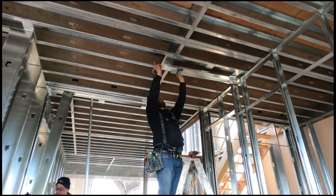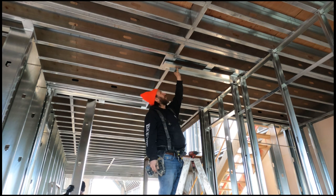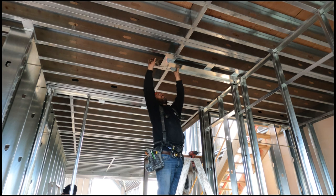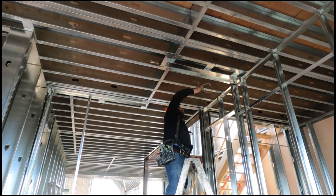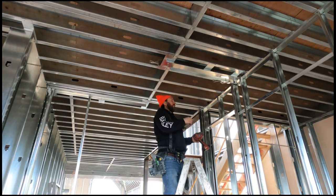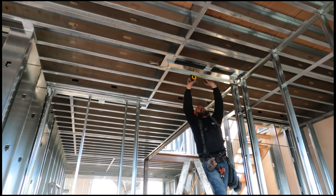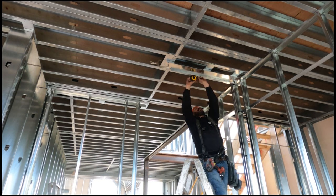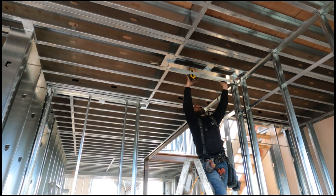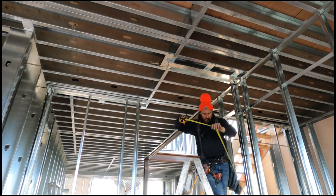For exterior walls, we always do our top track first. If you're doing high walls where the bottom track will be in the way of your lift, do the top track first. In interior partitions you generally do the bottom track first and then lay out your top, because most of the time the floor joists are at the same height. But there is one situation coming up where the height does change — you'll see exactly what to do, it's pretty easy.